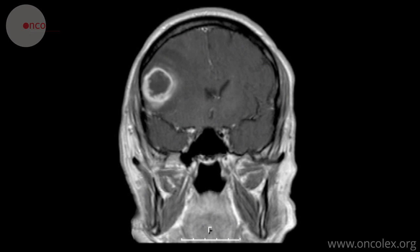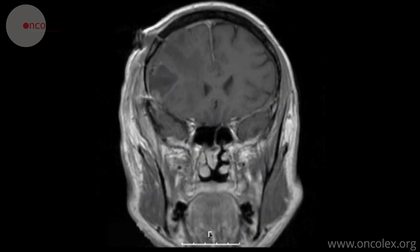These are pre- and post-operative MRI images. The craniotomy is clearly visible here. The images show that the tumor has been completely removed.